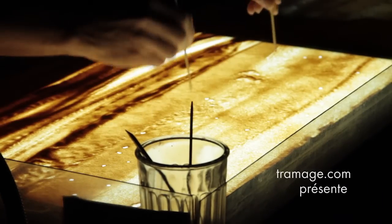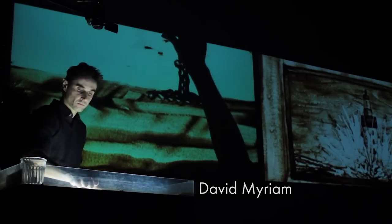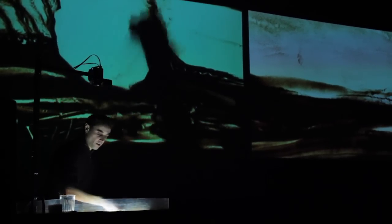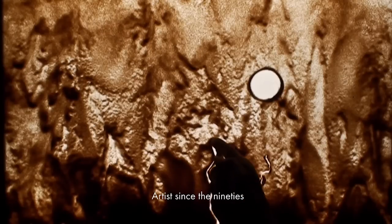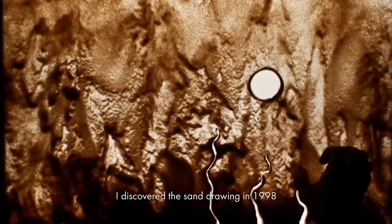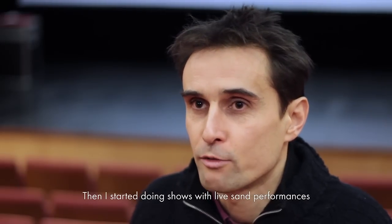David Myriam, artiste depuis les années 90. J'ai découvert le dessin sur sable en 98, d'abord pour le film d'animation, je travaillais tout seul. Après j'ai fait un ou deux films d'animation, et après je me suis lancé dans le spectacle avec des performances de dessin en direct.